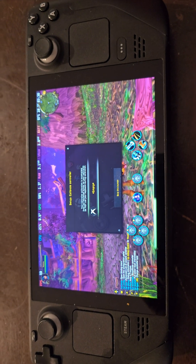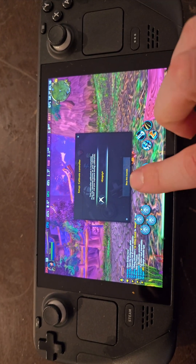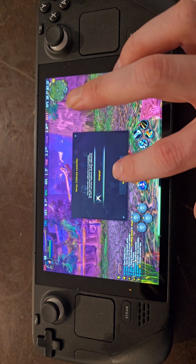I tend to skip this button — I'm going to skip this button with the Xbox button, due to the fact that you don't really need it.